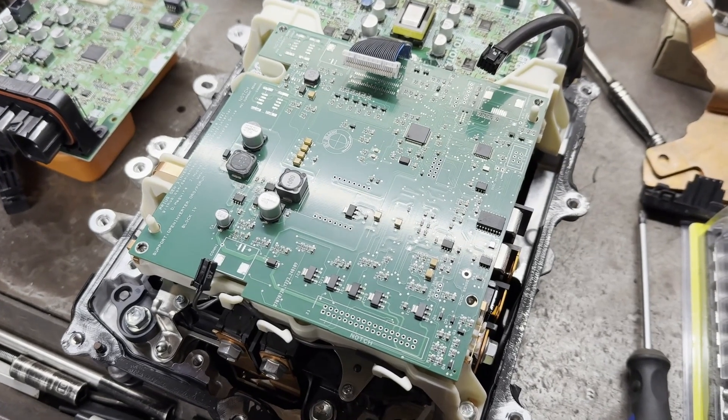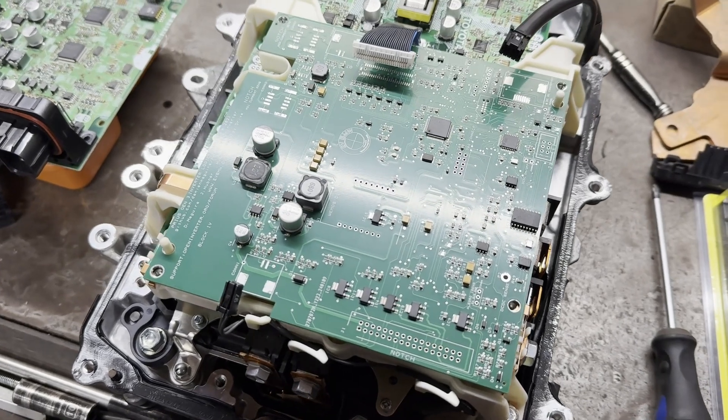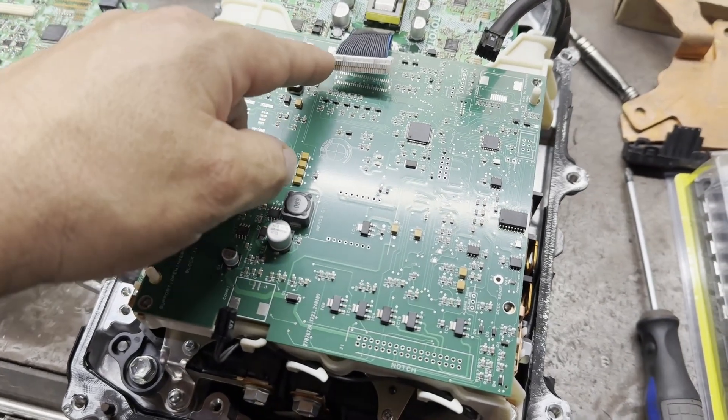So it looks like everything physically fits pretty good inside of this thing. Now the fun part — soldering on those connectors.